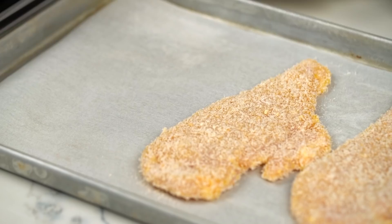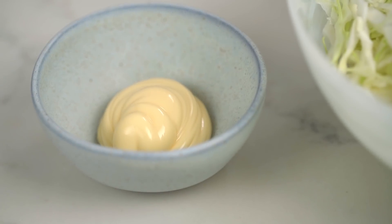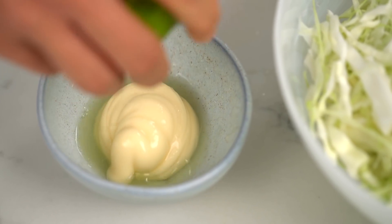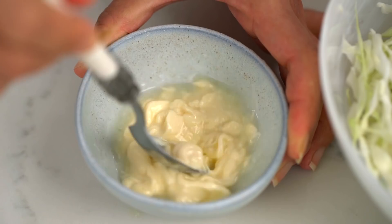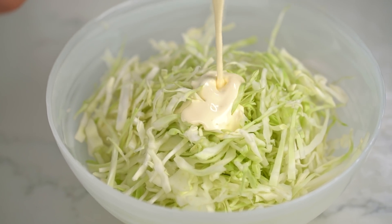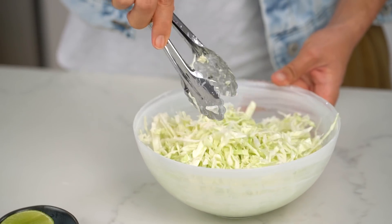Give that crumbing at least 10 minutes in the fridge to really set and firm up. Keep hold of those leftover breadcrumbs as well. While the chicken's resting in the fridge, I'm going to make a really super quick coleslaw — my go-to. Just some Kewpie mayonnaise, which is a Japanese mayonnaise with a really nice tanginess and savoriness — you can use whatever mayonnaise you prefer — and some lime juice. Mix that and pour it onto some finely shredded cabbage.